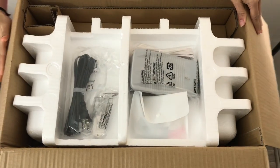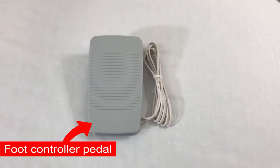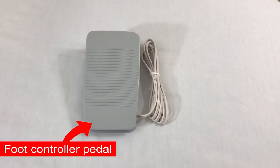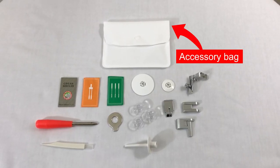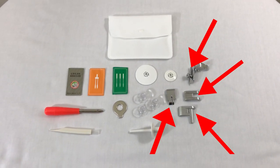So the first thing we get is the power cord. The second is a foot pedal to control the speed of the machine, and lastly an accessory bag which includes four feet.